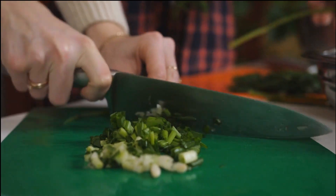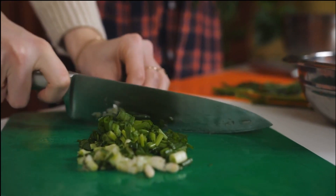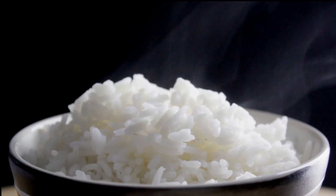Now this serves four people, so boil enough rice for four servings and add this on top.